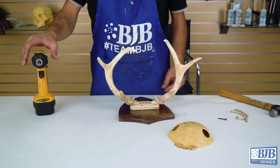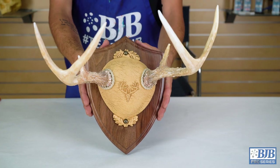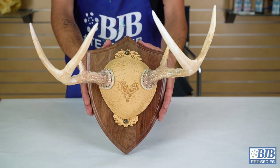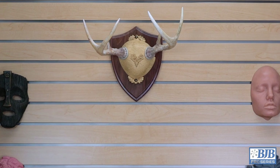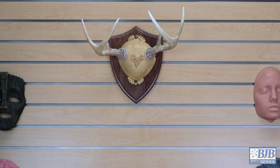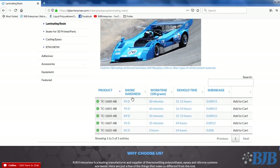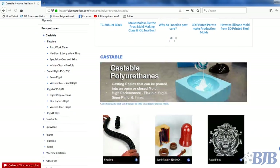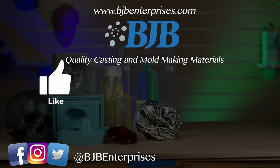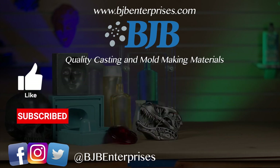A commercially available antler mounting kit finishes off these beautiful pieces, and all that's left now is to find a nice spot on the wall to hang our masterpiece. Thanks for watching. You can find links to the BJB products used in the making of this video in the description. We have a wide variety of quality mold making and casting materials with technical help to choose the right product for your application. Be sure to hit that like button and subscribe to BJB's YouTube channel and social media. We have many beginner and advanced videos, as well as tech tips to help take the mystery out of materials.